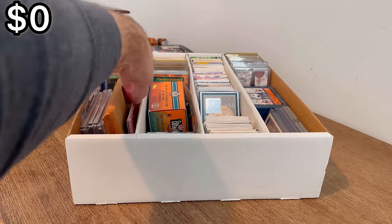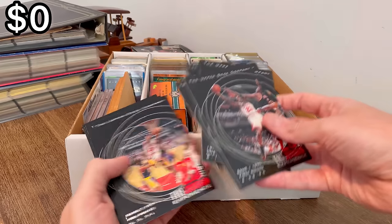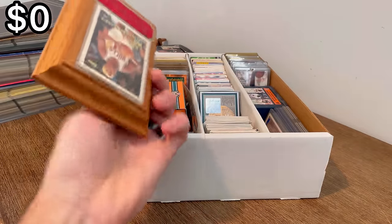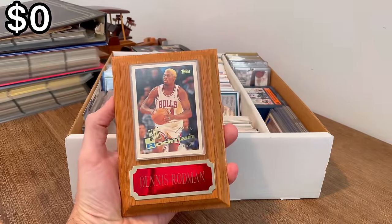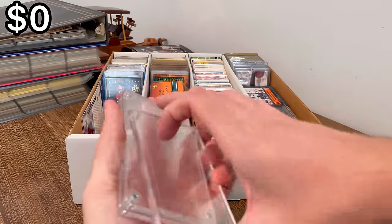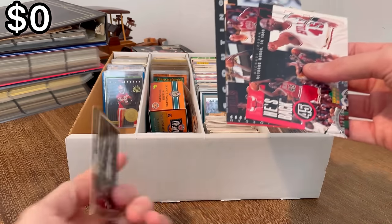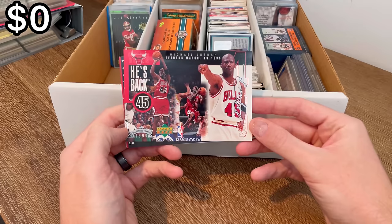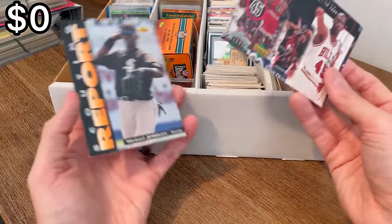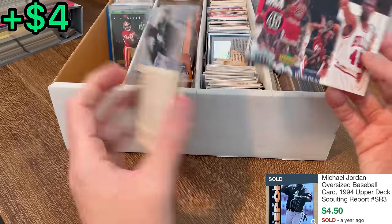Let's go ahead and start off left to right. Oh here's some more of those cards. What is this — a Dennis Rodman plaque right there. Cool card. These look like empty cases — yep, just empty screw-down cases. He's Back 45 — these are the collector's edition. Nice. Jumbo scouting report card. Jordan playing some baseball. Those are cool.